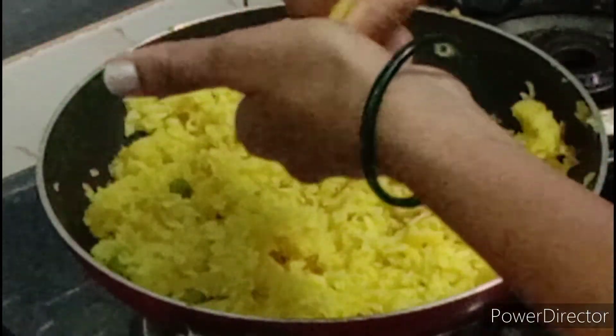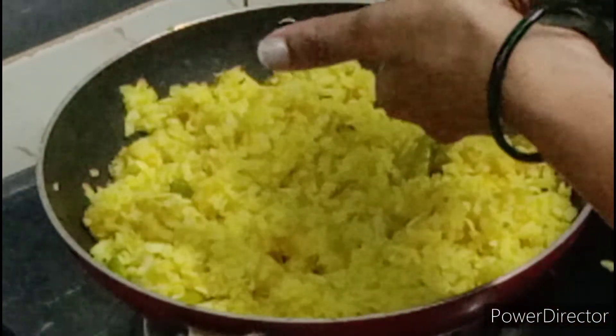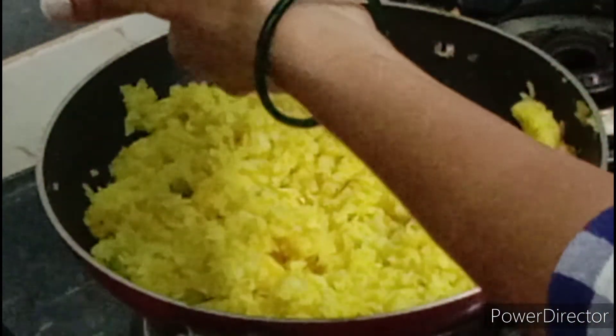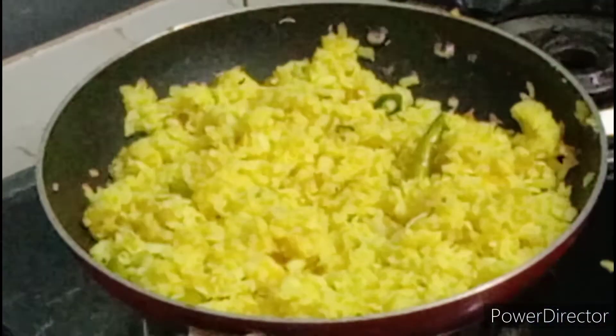2-3 g of salt. 2-3 g of salt. 1 g of salt.